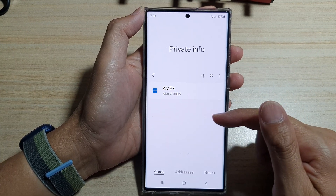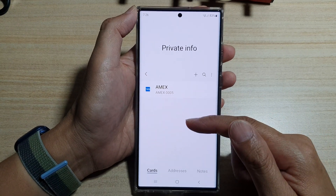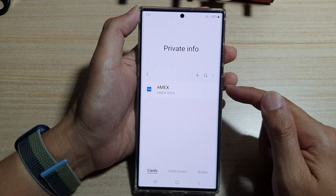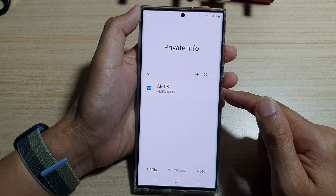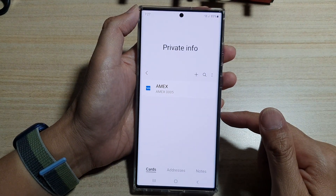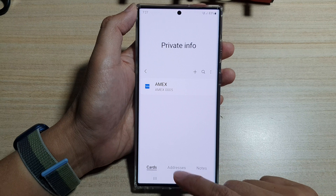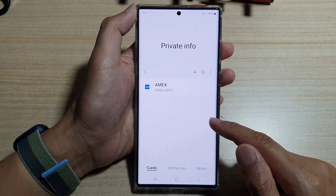We have now added the card to Samsung Pass autofill. From now on, when you're shopping, you can use this card to automatically populate the credit card information text field when you are at a shopping cart checkout, and from there you will be able to make the purchase. And that's it — that's how you can add debit or credit cards to the Samsung Pass autofill section.